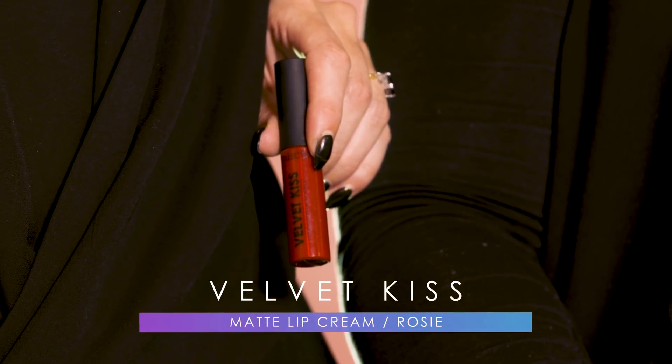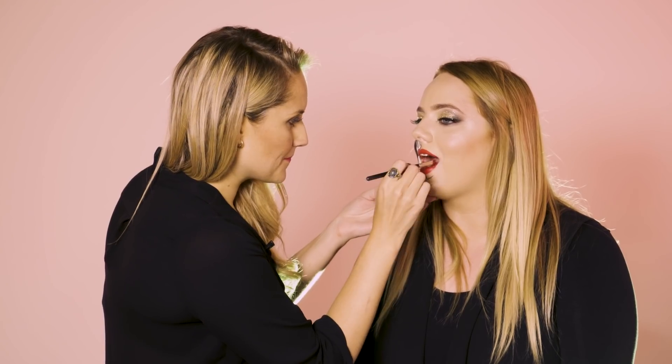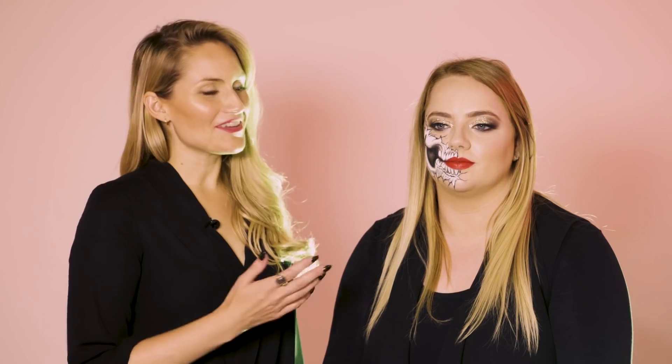Finally, to finish this look we're going to add Collection Velvet Kiss in Rosie. Here it is — the finished Exposed Skull Look for Halloween.